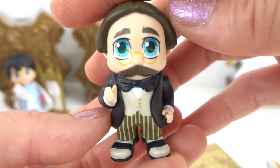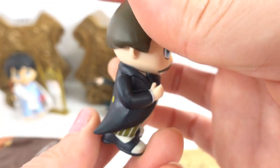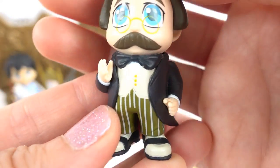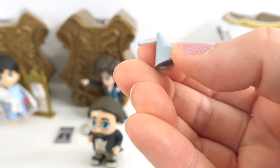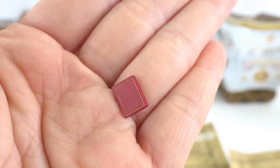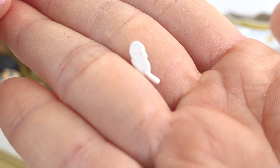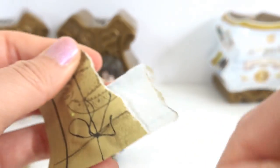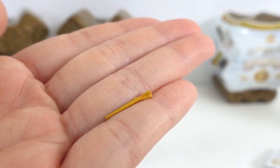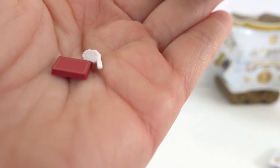Oh my goodness. Look at this. This is Filius Flitwick. He is super amazing. Look at him. Look at his tux. Look at his haircut. Is this a bullhorn? Here's his little red book. Here's a little quill. And here is his wand. Here he is holding his wand and his bullhorn. We also have the book and quill.